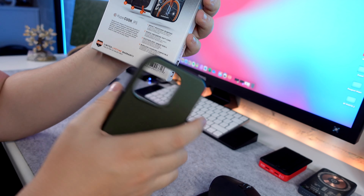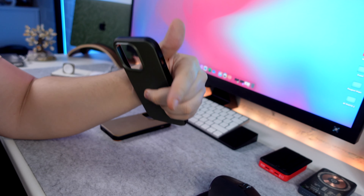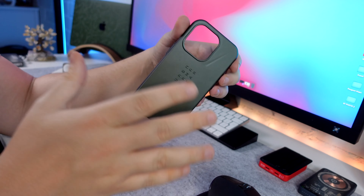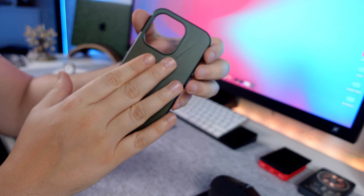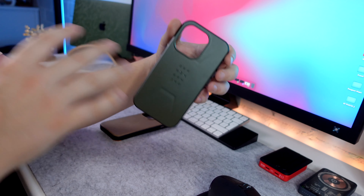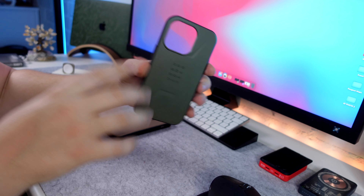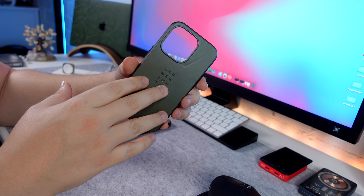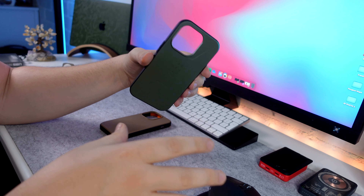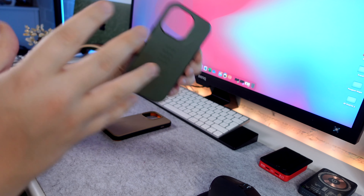Wireless charging compatibility is something I definitely want to test. Because if you watched my previous video where I talked about the Monarch Pro series and how much it disappointed me, the biggest disappointment there was the MagSafe strength — not sure if it was the actual strength of the magnets or the alignment, but overall that was a very disappointing case. I actually used this case for about a week, spoiler alert, and it's definitely in my top five.